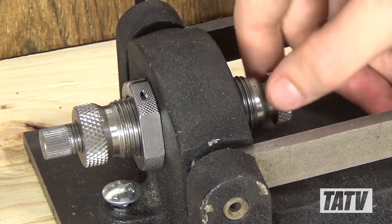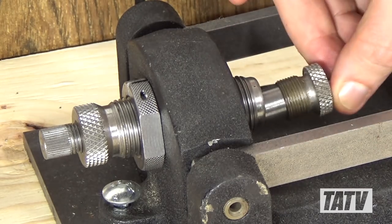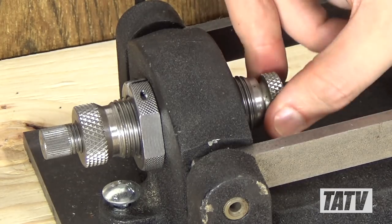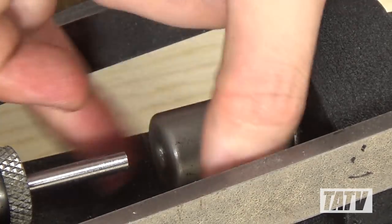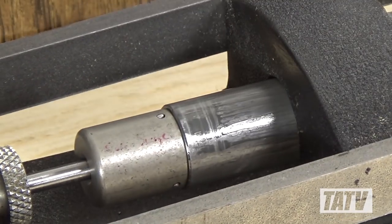Installing this die set in the Blackman press is simple, if a little counterintuitive. Whereas most swaging systems move the punch into the die, the Blackman system actually works in reverse by moving the die towards the punch. This allows the swager to adjust the punch depth rather than the die position when determining how much lead to remove.